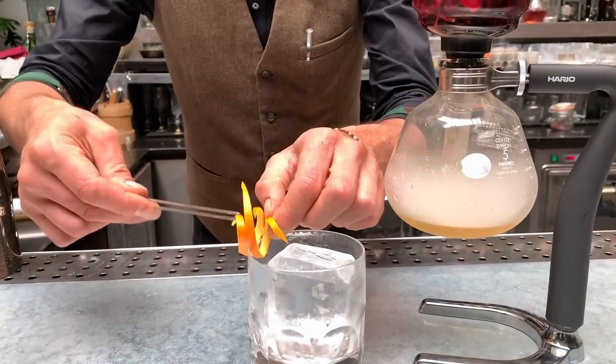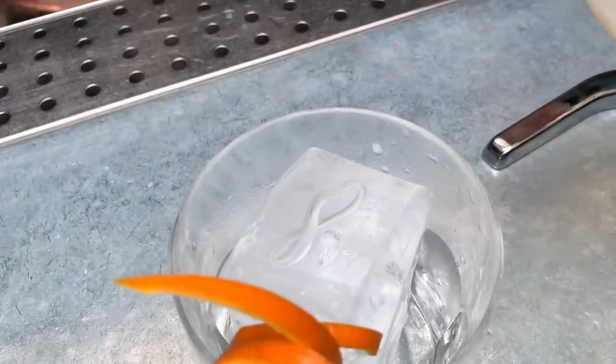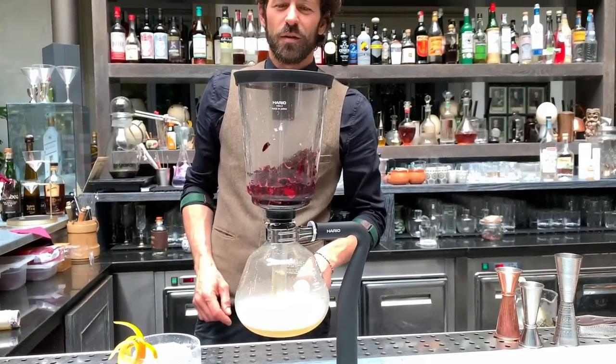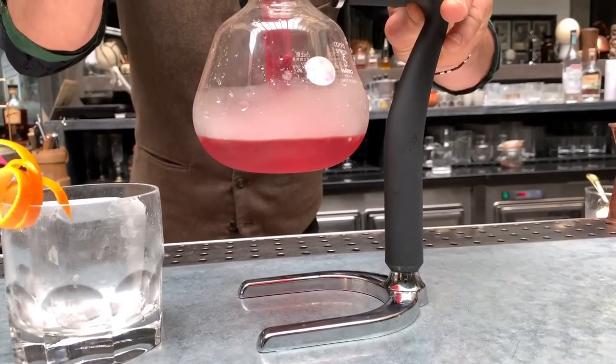So with an orange twist to contrast the bitterness. You see — from white Negroni, it turns red.